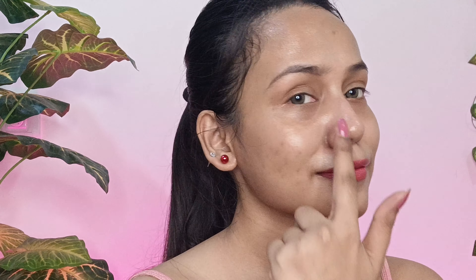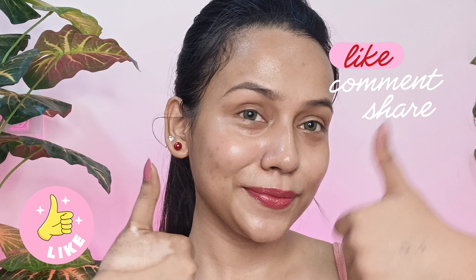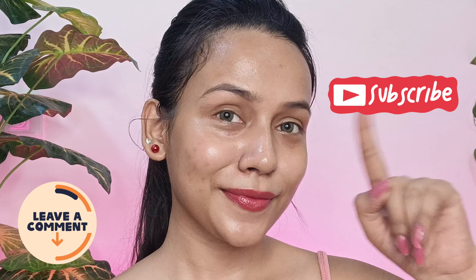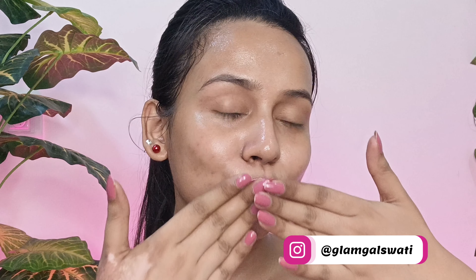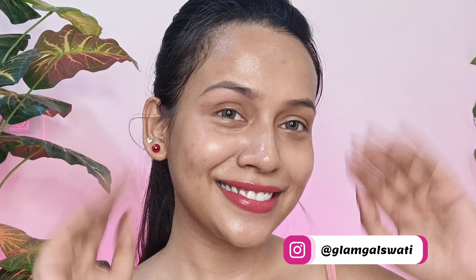This is all, you guys. You can see my skin is looking glass-like — it looks transparent and so dewy and glowy. Also, to achieve glass-looking skin, you need to take care of your skin from outside as well as inside. Drink plenty of water, eat fruits, take enough sleep, and stay healthy. Don't forget to give this video a thumbs up and subscribe to my channel for more such videos. You can also follow me on Instagram — my ID is mentioned on the screen. I will see you all next time. Till then, bye and take care.